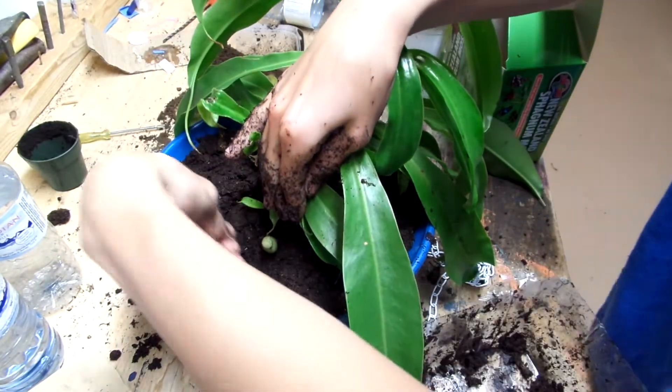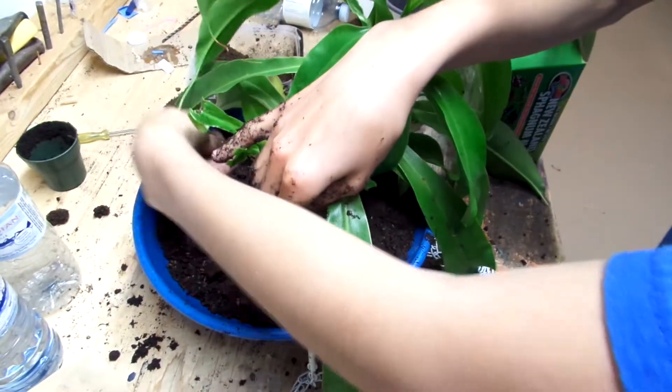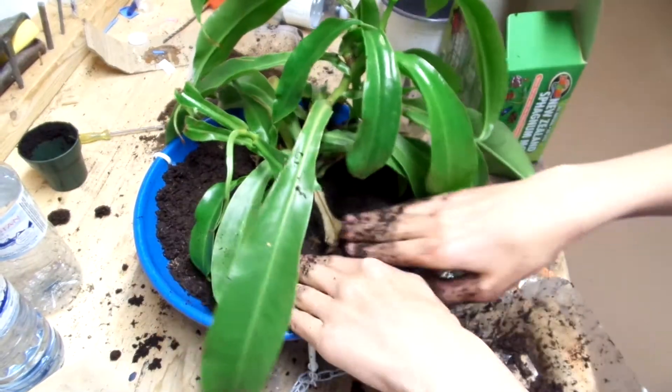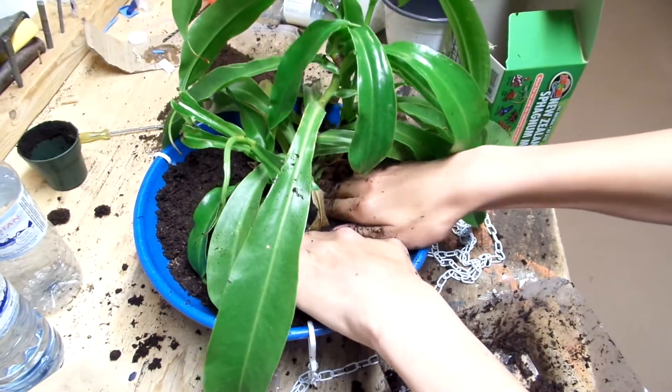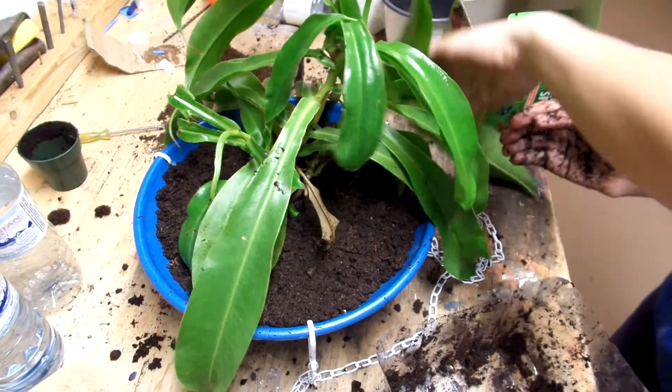Basically, that's all I'm going to do on camera, and then I might add some sphagnum moss on top or add a bit more peat moss later. That's about it.